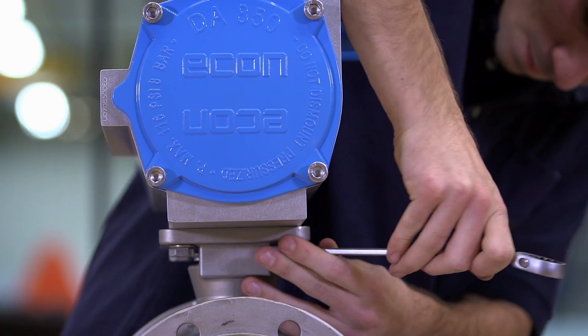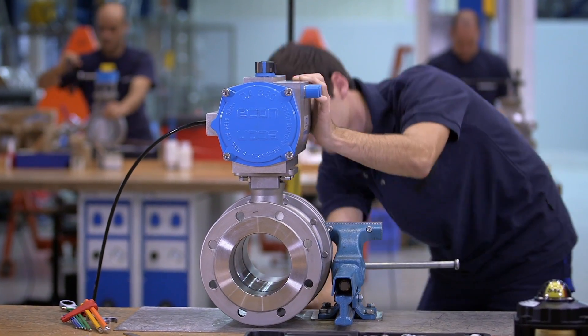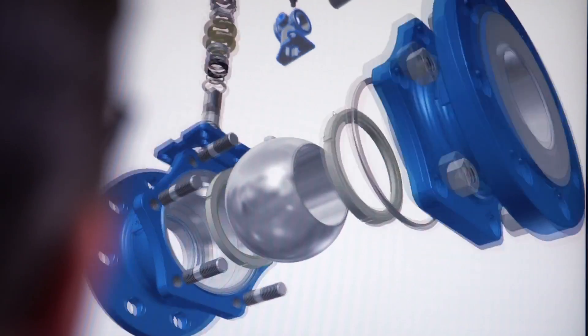Skilled work requires tailor-made equipment. In our automation center, we customize valves to meet the customer's specific requirements. Upon request, we supply assembly drawings, 3D CAD models, and customized engineered solutions.